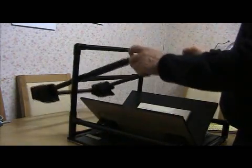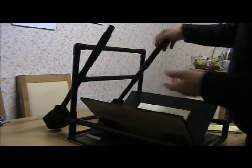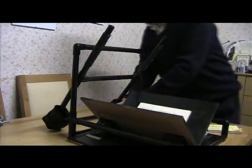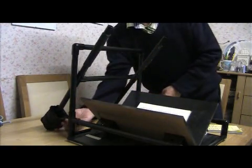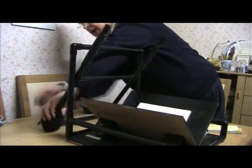The cameras and the platen are counterbalanced by these two weights which are actually used by people who want to develop their wrists and arms and muscles. They just come off like that with a bit of Velcro. Got them very cheap on eBay and they provide a counterbalance.